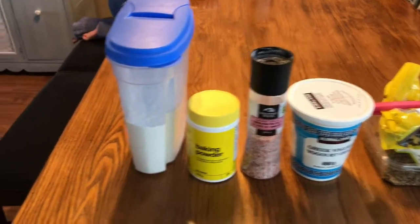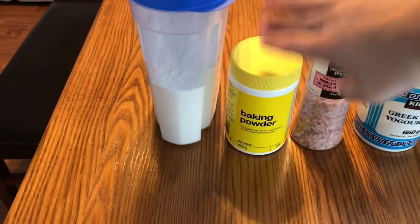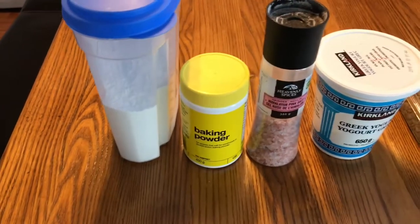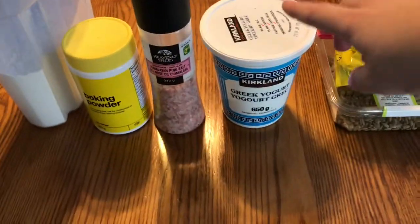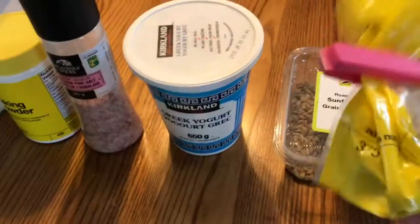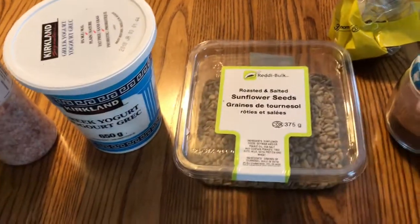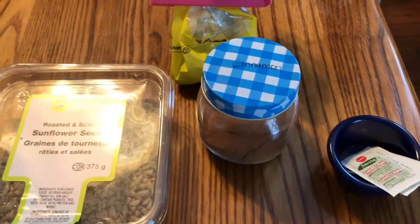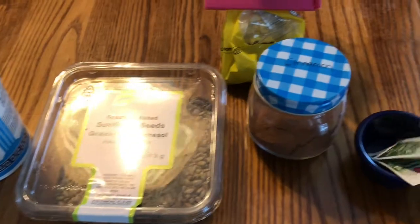Let's get into the ingredients. You'll need all-purpose flour, or you can use self-rising. If you're using all-purpose, you will need some baking powder and some salt — I like to use Himalayan pink sea salt. If you have self-rising flour, you can eliminate those two items. Then we need nonfat plain Greek yogurt, about two tablespoons of raisins, some roasted salted sunflower seeds, ground cinnamon, and one to two packages of stevia or sugar.